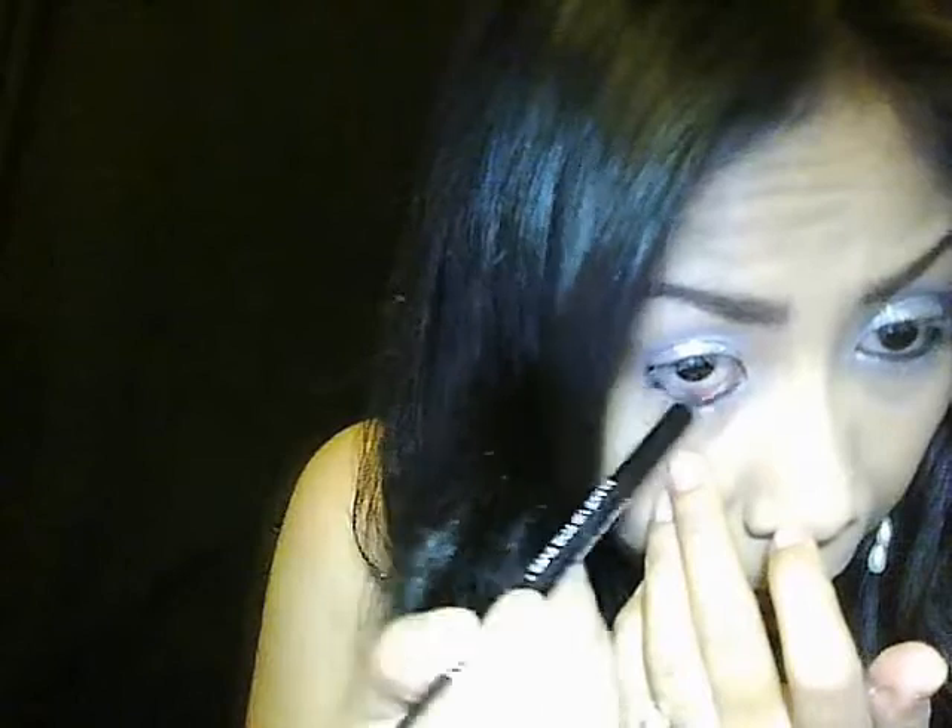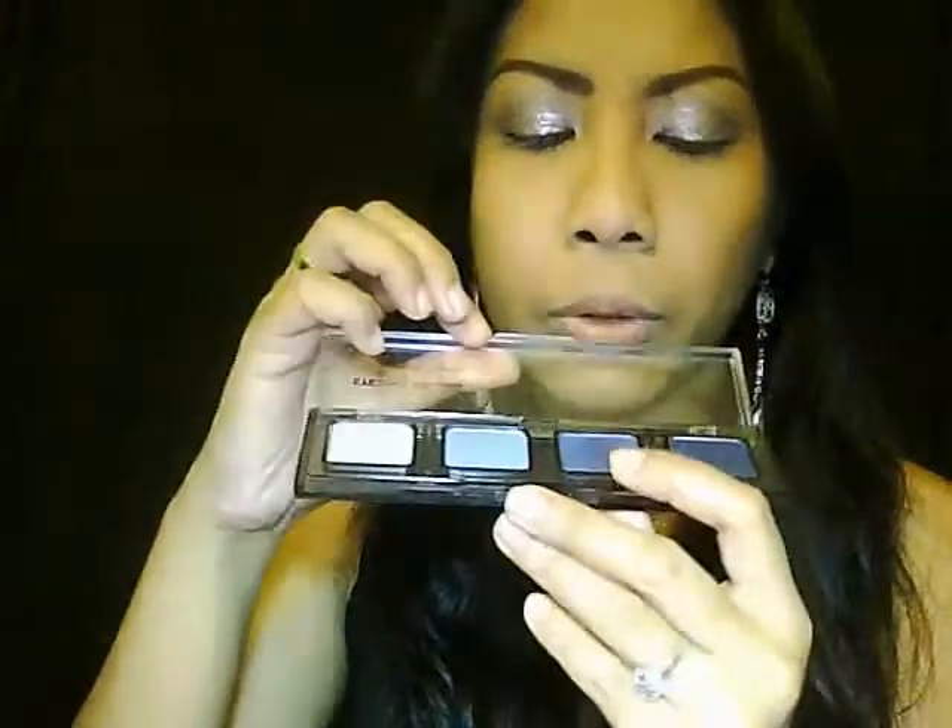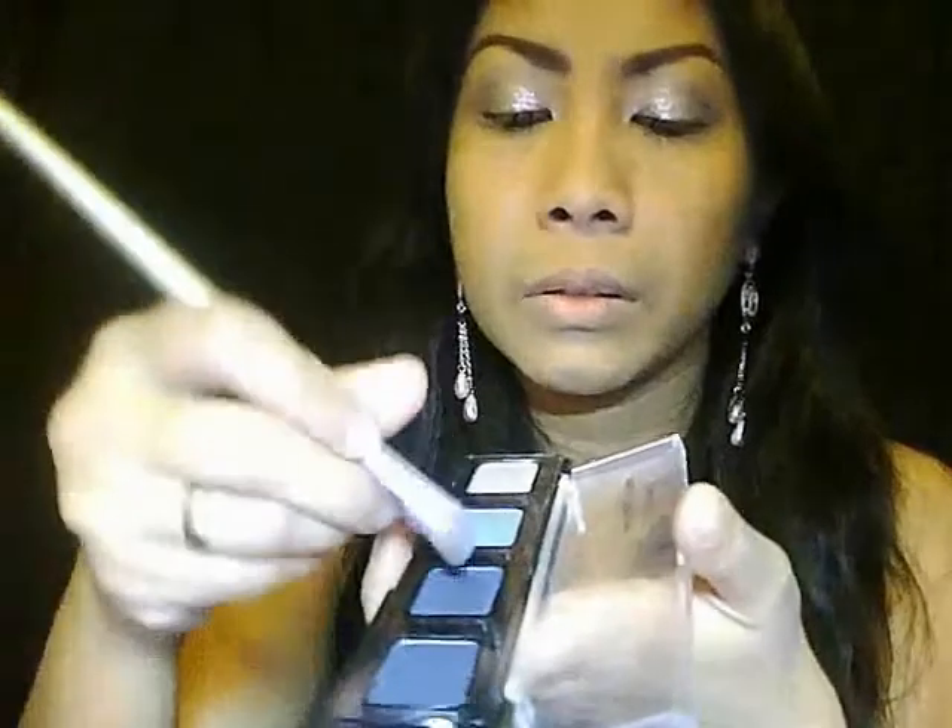I'm going to put it in my inner corner. If you really like the dramatic look, you can make your lower lash line just black, but I like to have more of a silver touch on it. Now we're going to add the darker blue — I'm going to take this color just with the corner of the brush and dab it more in the outer corner of my eyes.